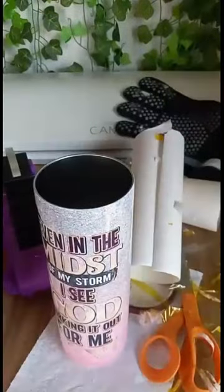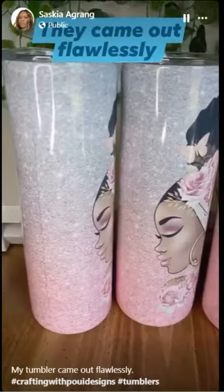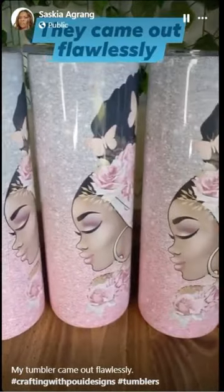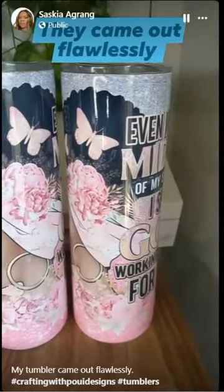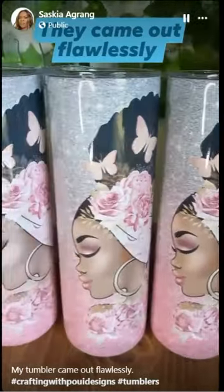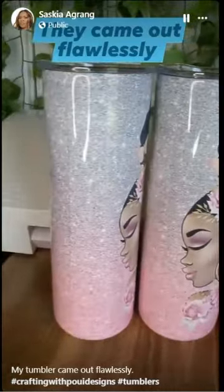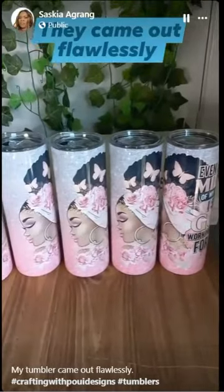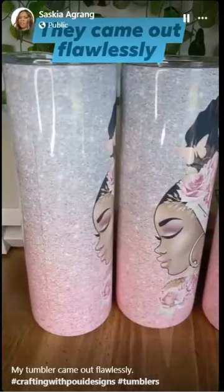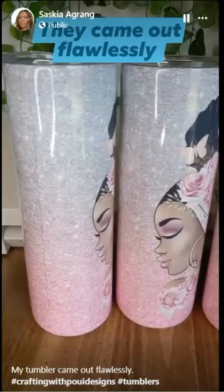Here are all five cups that I've done — they came out flawlessly. No ghosting on the bottom, no ghosting on the top. I'm so happy with my results. Now I'm going to ship them out. Watch the video, do what I showed you, and you will get a flawless cup. Don't forget to like and subscribe — thank you!